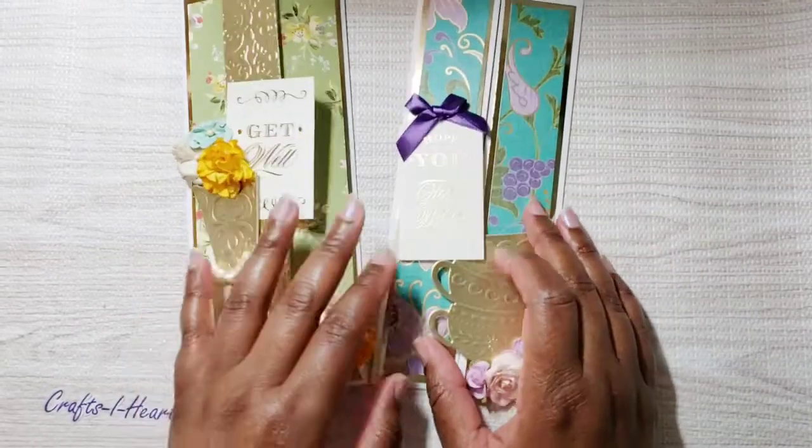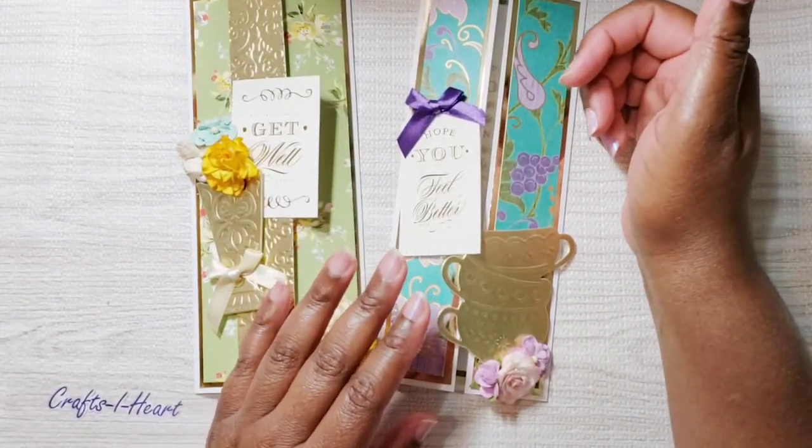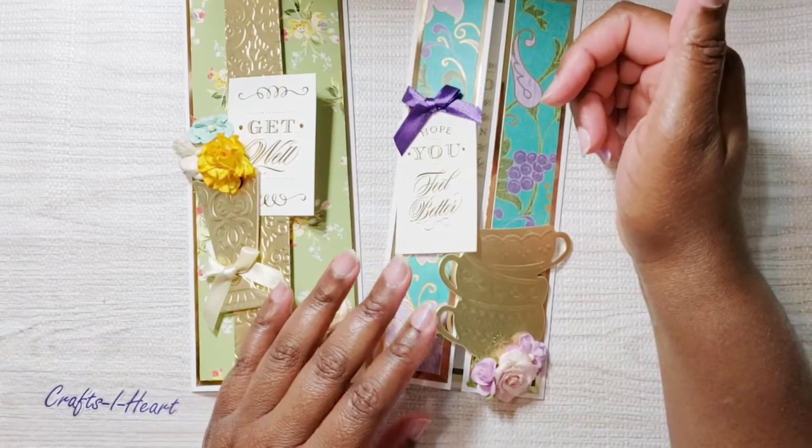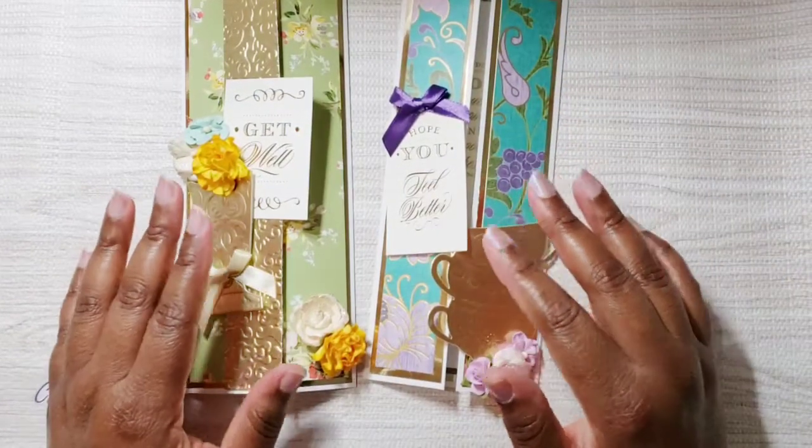Let me know what you think! Please check out all the ladies involved in the collab — I'll have them listed below — and I'll see you next Tuesday for my next project. Bye!